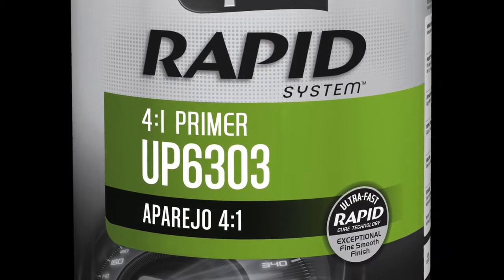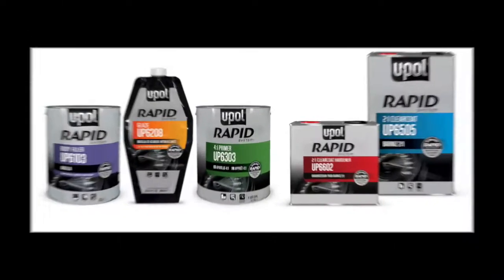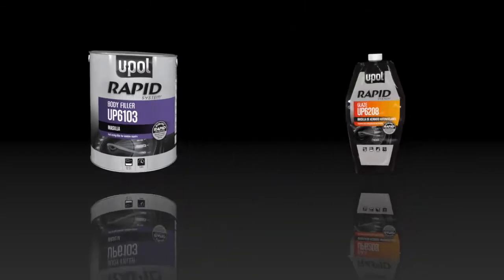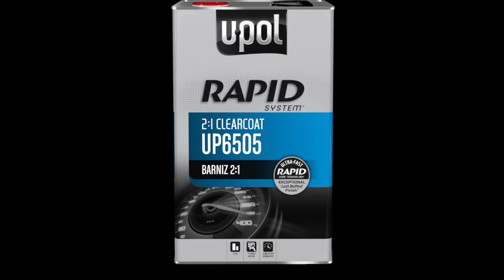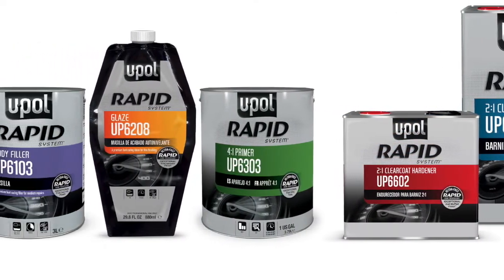U-Pole Rapid Primer is the cornerstone of the U-Pole Rapid system, a new generation of ultra-fast curing automotive repair products. Suitable for both air and booth dry applications, our Rapid Cure technology significantly reduces cycle time and increases throughput without the need of costly equipment upgrades.